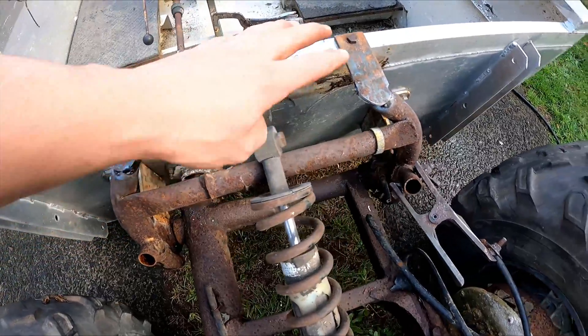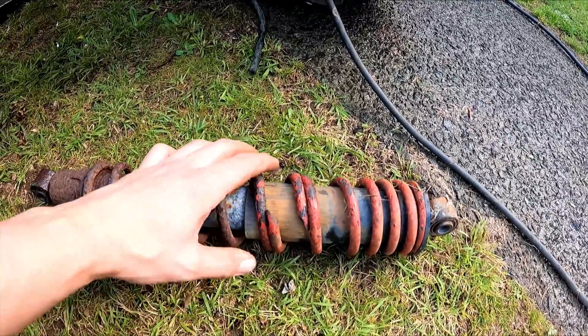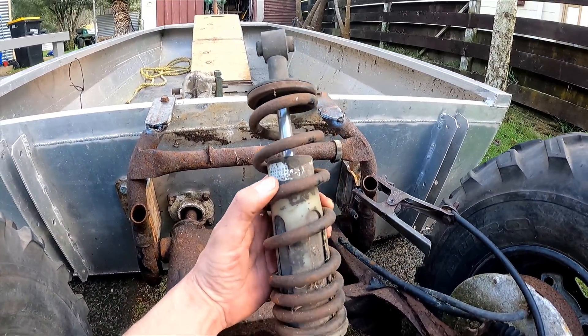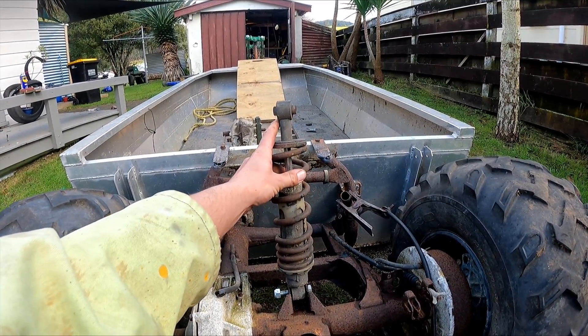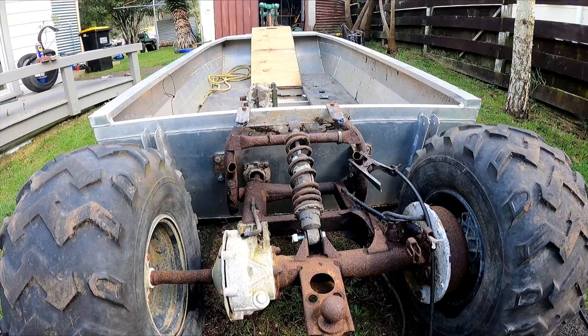Just put a couple of braces here and here to strengthen it all up. Changed the shock out — it had actually snapped the spring. I've got this one here off a monoshock bike — it's got a much thicker spring on it, so it should be able to take the weight of a motor at the back, an outboard, and me sitting at the back, plus probably a passenger.